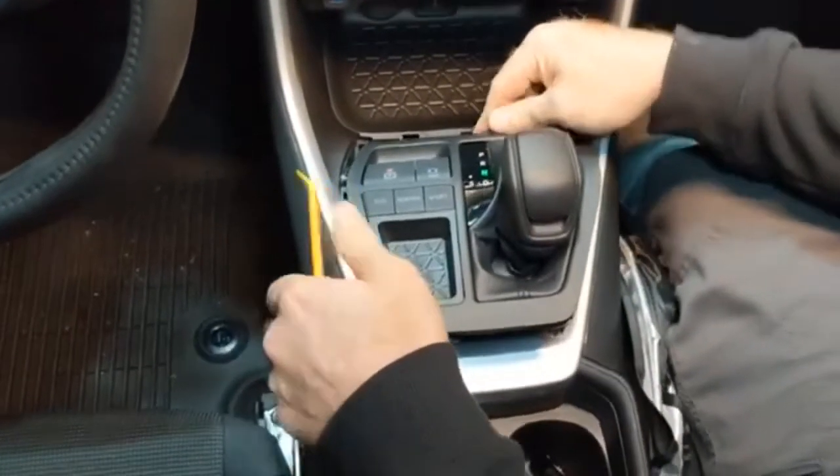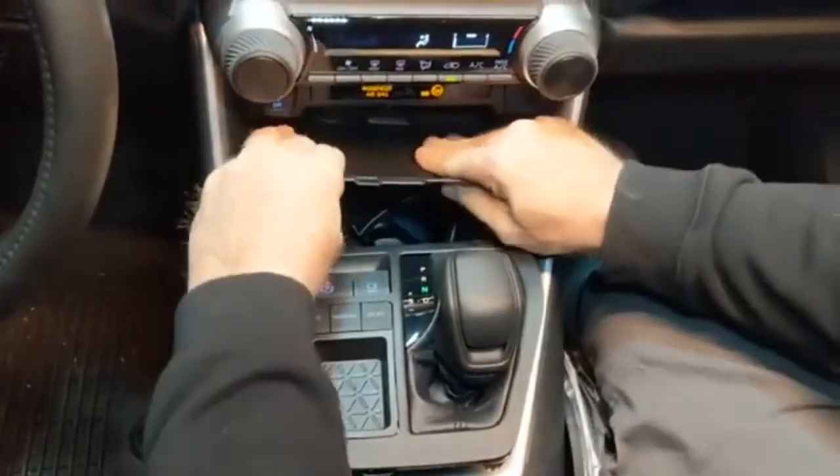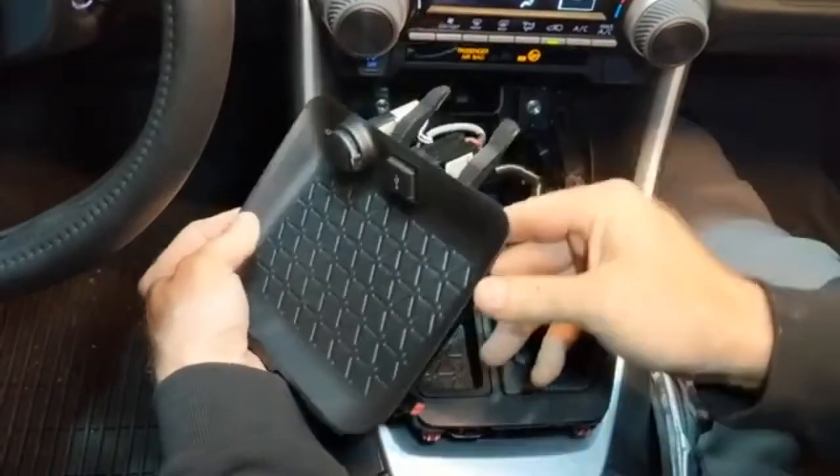Get that, just sit back there, pull up on this, and just roll it out of your way.